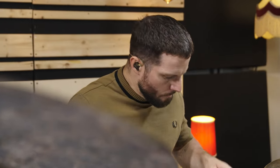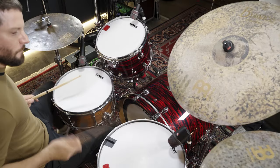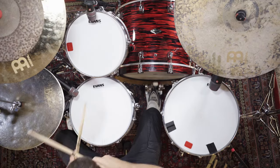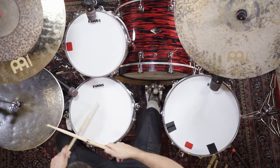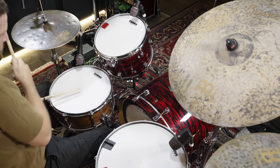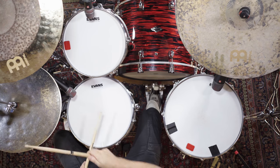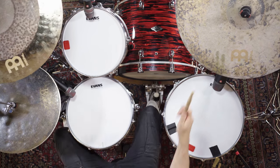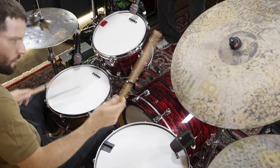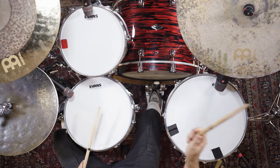Now let's get started with a regular drumstick. It's a Bromark 5B rebound.